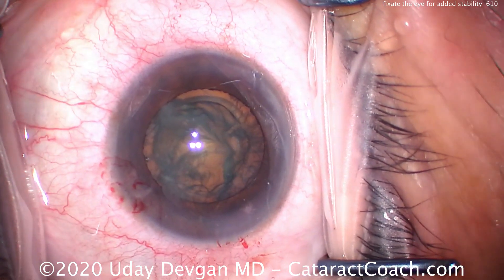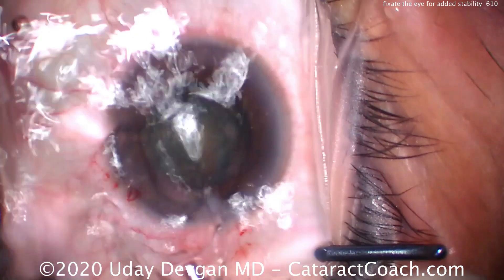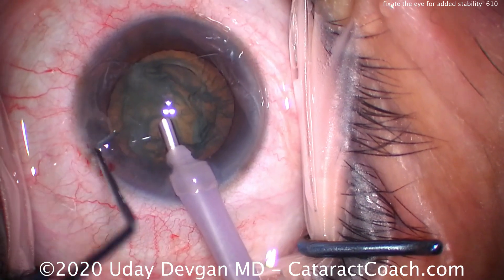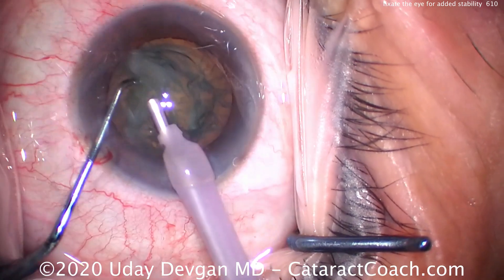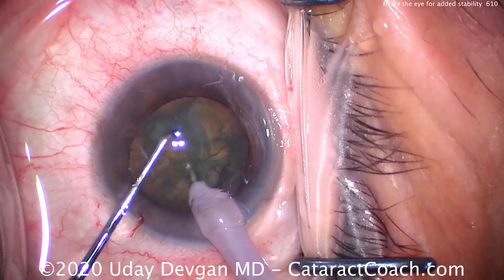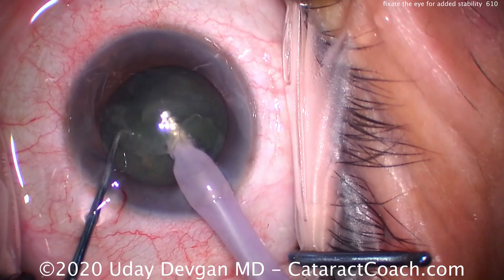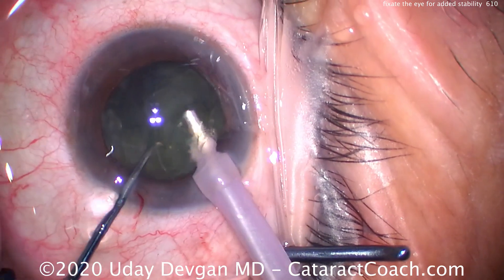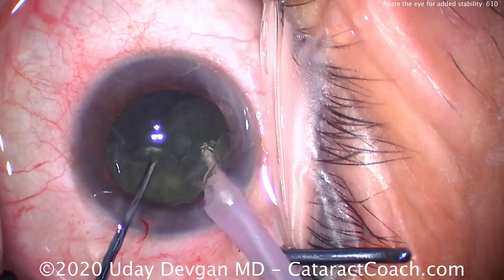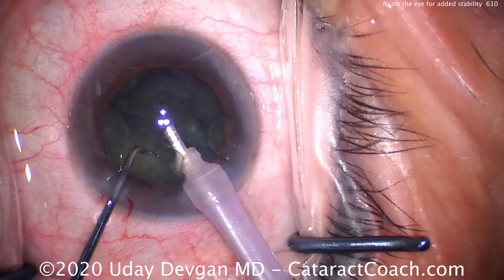Now once we have two instruments in the eye — phacoprobe in the right and chopper in the left — I can just do my regular cataract surgery. These two instruments provide two-point fixation so the globe is not going to move anymore. I'll use the chopper and the phacoprobe to split the nucleus and we can just operate as we normally would. The patient's extraocular muscles are unable to overcome the fixation that I have with two instruments inside the eye.